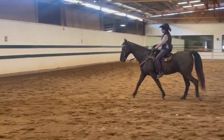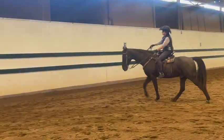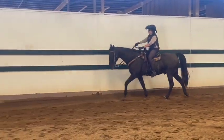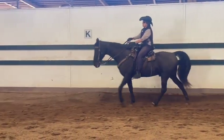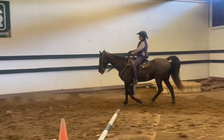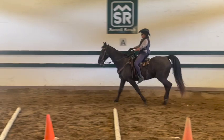Oh, now he got too slow. Good job — he's unaffected by the stick, that's good. He's just got to know you mean business. So just keep that speed and start to bend him a little to the left so he can't look out the gate.